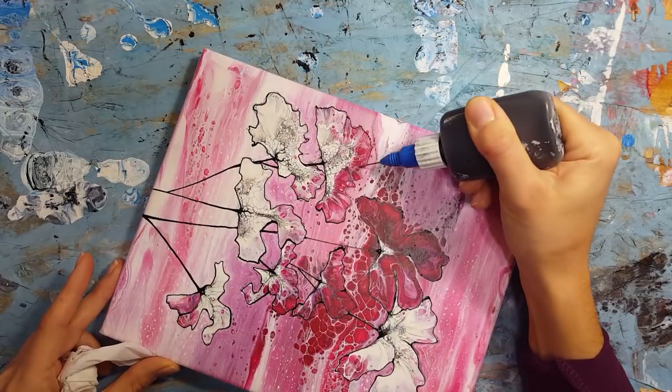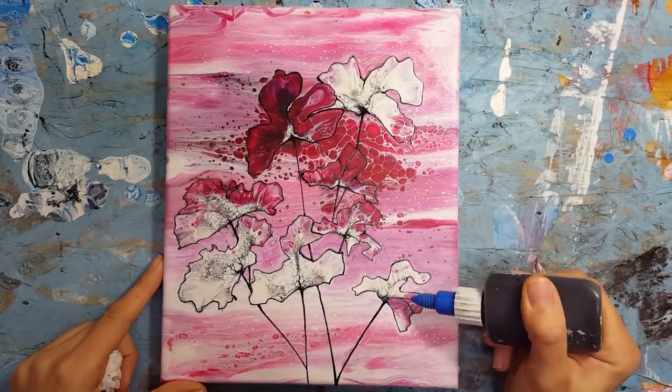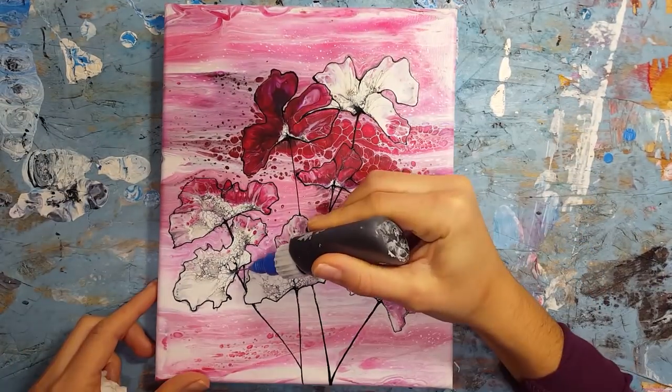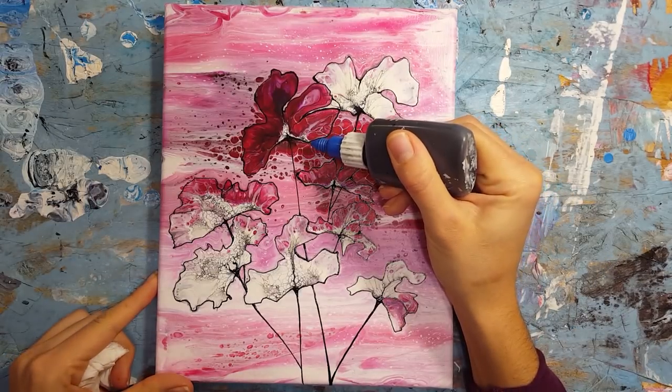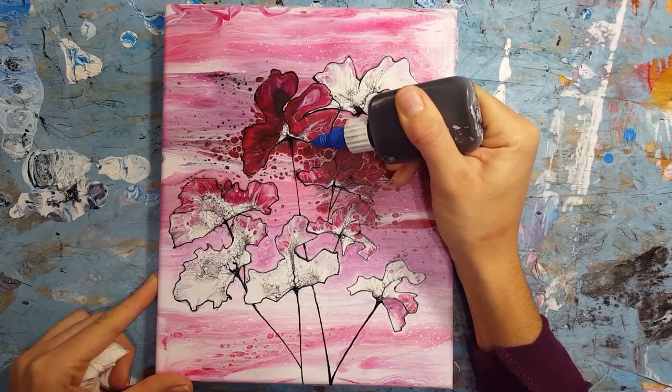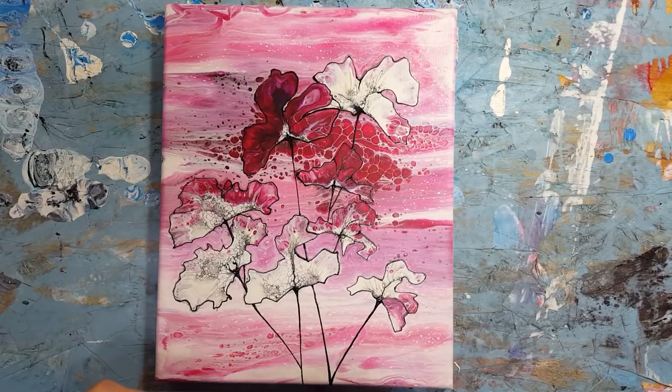These bottles take a little bit of time to get used to as well. When I first started using them I couldn't get straight lines — it looked like I had a lot of shaky movements — but it just takes time. I have to stretch my thumb a lot because using that pressure on your thumb gets pretty sore.